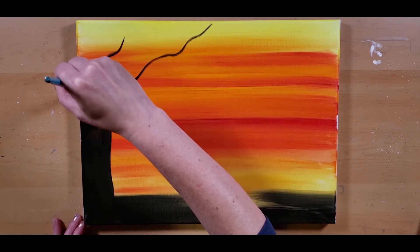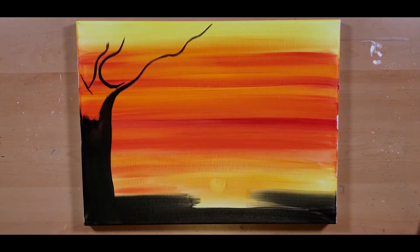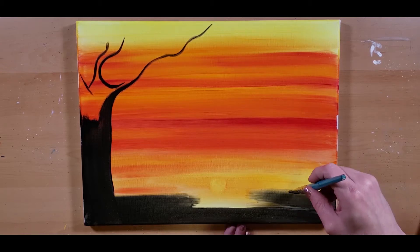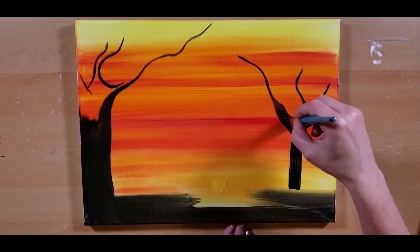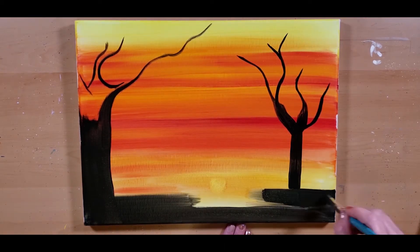Just decide where your trees are going to be and go for it.